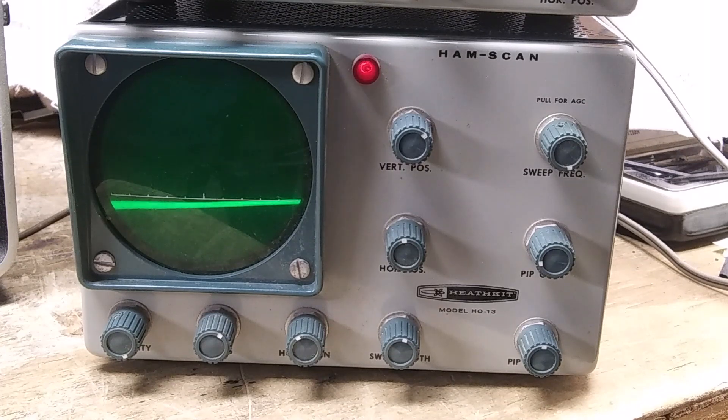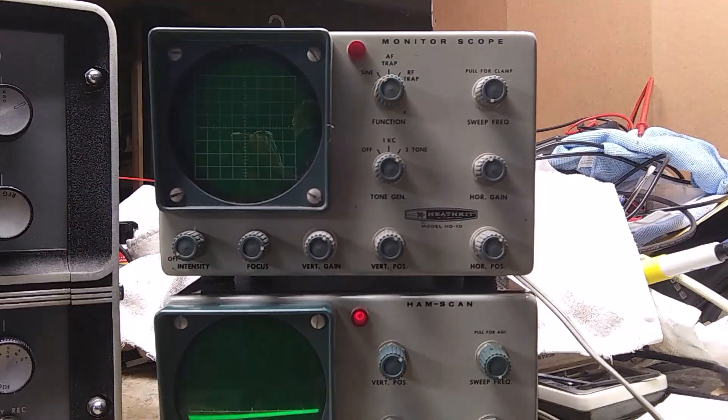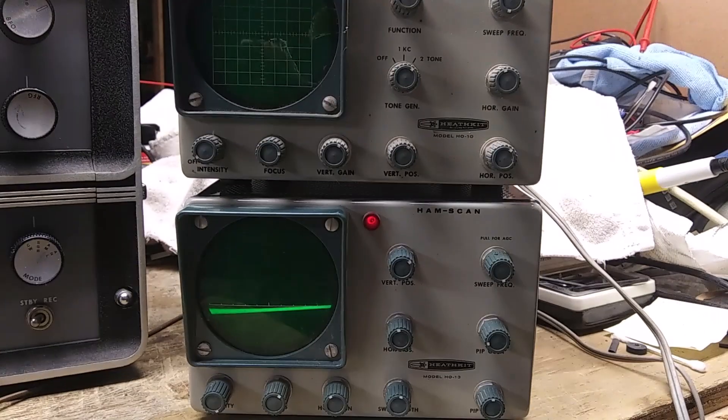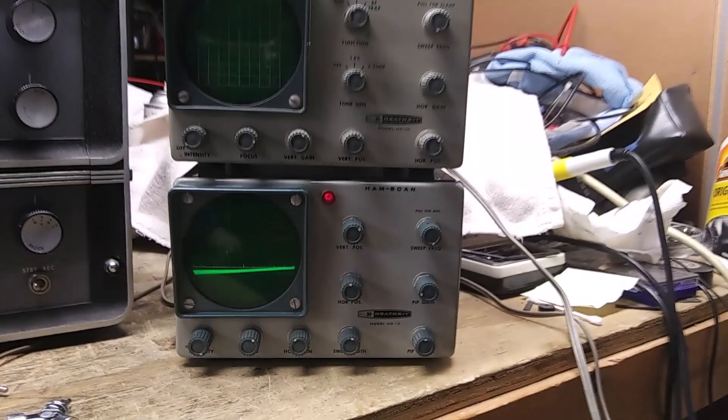To rewire a new IF, you will need the manual and the parts, which will be hard to find. In 1966, the HO-13 was put into an SB-style cabinet and renamed the SB-620. The HO-13 is almost indistinguishable from the matching HO-10, which I put right on top of it temporarily — there you can see they're almost indistinguishable.